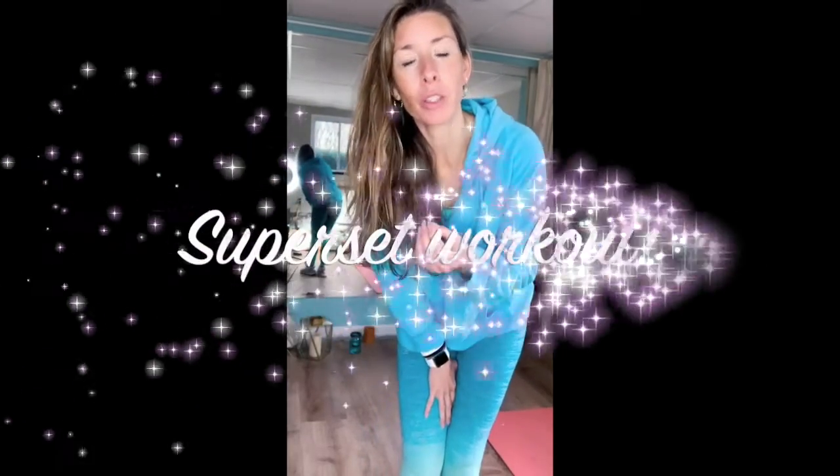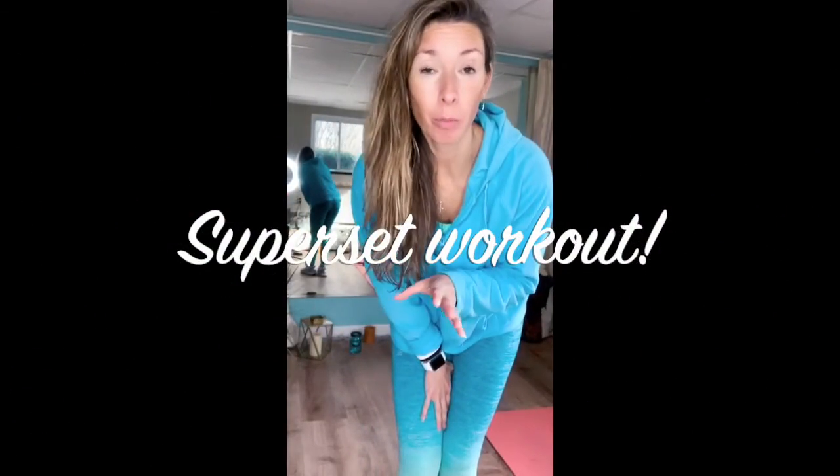Hello, lovely. Thank you for tuning in. I'm going to do a strength training superset. We're going to do three supersets, total six moves. Grab whatever works for you, whether it's three pounds, five pounds, whatever. We're going to do 10 reps. It's about a 10-minute workout. So stick around. If you haven't got your workout in, let's do this.